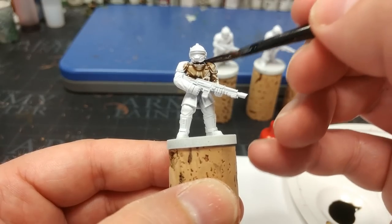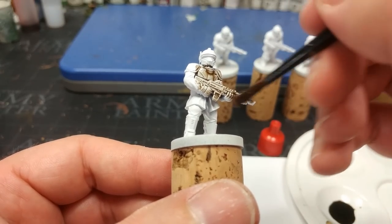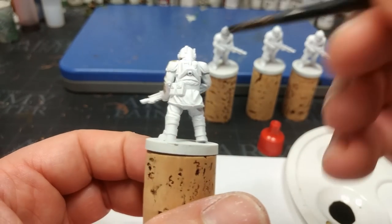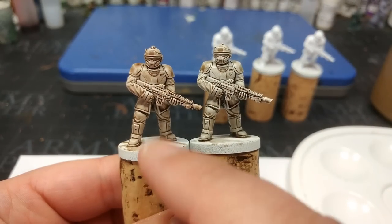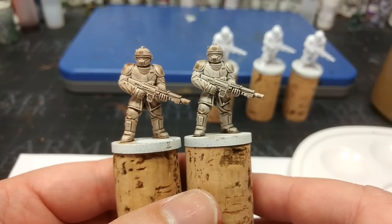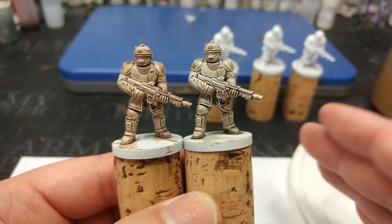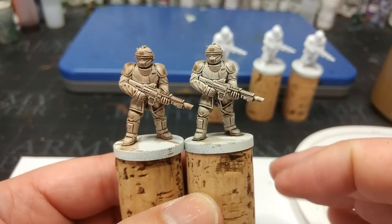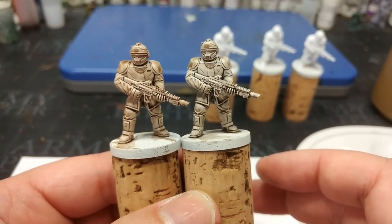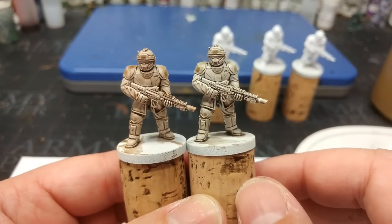Next up is Strong Tone from the Army Painter. It goes on exactly the same way, and like the new Agrax Earthshade, Strong Tone was always a little bit gloopy. The best way to apply it is to put it on, wait a couple of seconds for it to settle, then move it around off of areas as needed. Side by side, I quite like the darker, almost gloomy finish with Strong Tone for stuff I want to look grimier, darker, more sinister — also really useful for miniatures from colder settings, as it won't have that brownish warmth Agrax has.